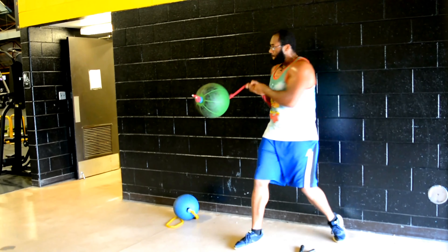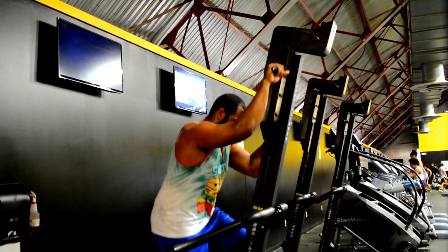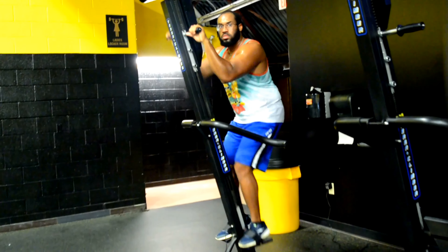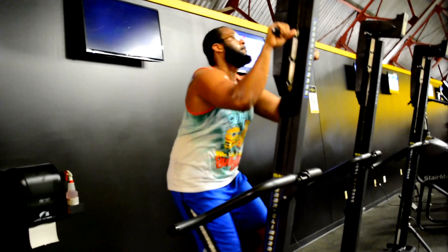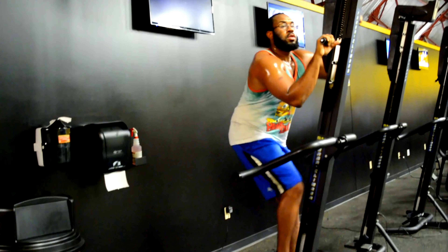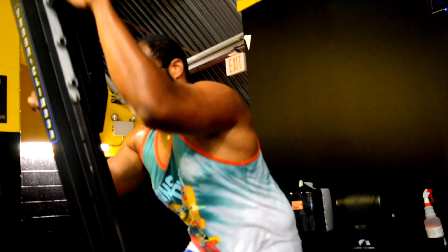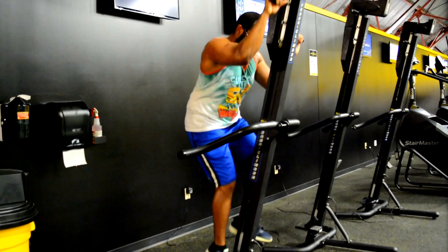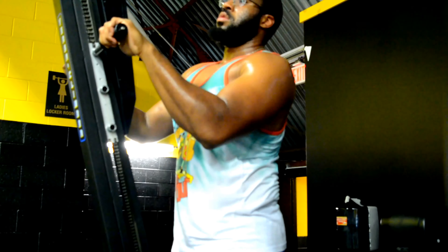Jumping into the next exercise — I think it's called the terrain climber. It's a very good machine; I love using it. It's a good way to get your heart rate up and you'll burn so much fat. It's just like mountain climbing but using a machine. When I'm on this I go five minutes on and about a minute to a minute and a half break. At the last minute I pick up the pace a little bit.